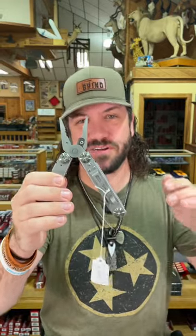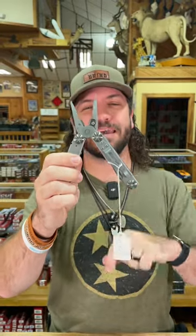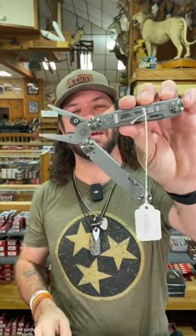You can pick these up in our store and on our website, just $24.99. And it's a Rough Rider, folks. Check them out in our store and on our website, smkw.com.